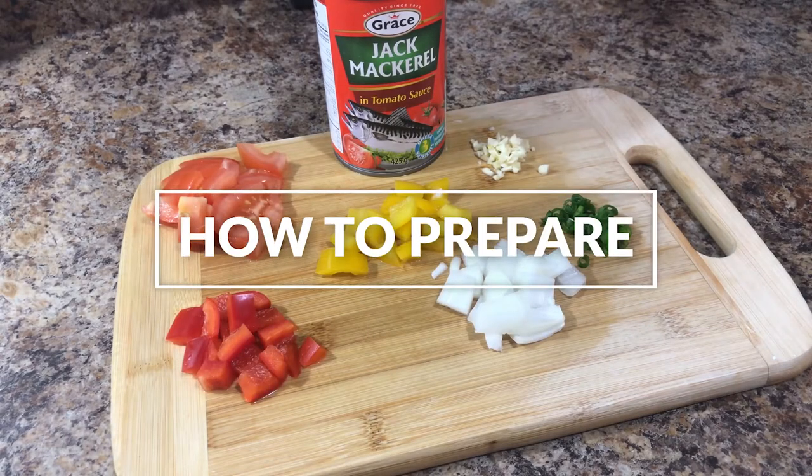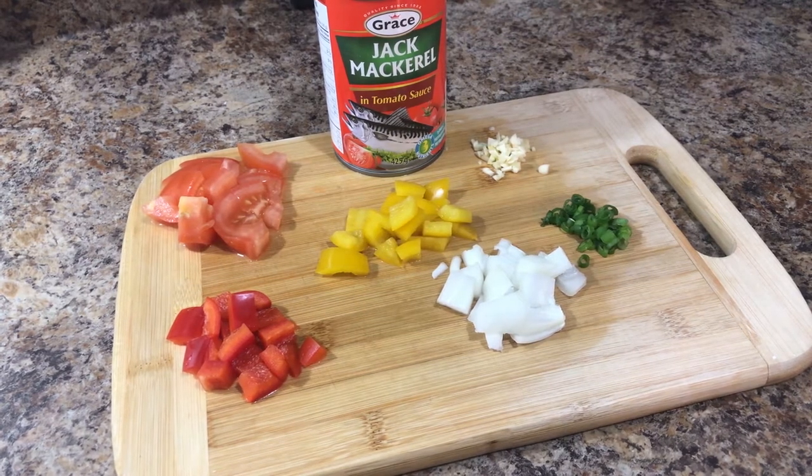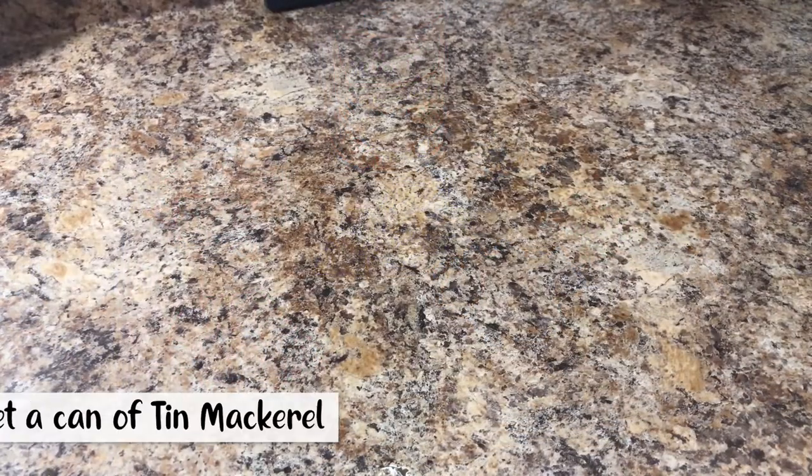Hey guys, welcome back to our Chop Chop video. This week I'll be showing you how to prepare tin mackerel — yes, you guys have seen the title, we'll be preparing tin mackerel.